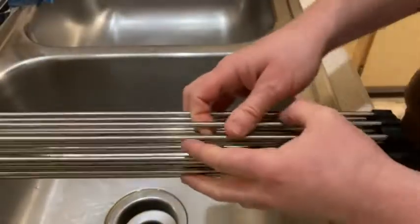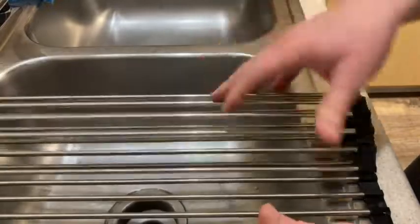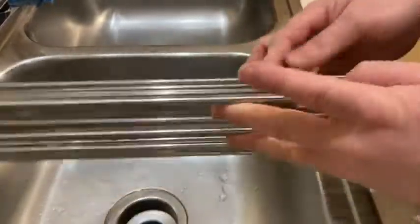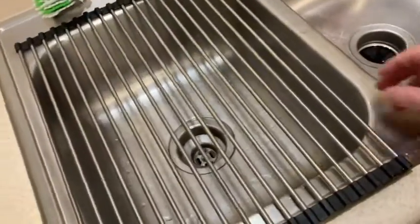What a beautiful invention. I got this on Amazon, and look at that — super easy. It rolls up, and then it fits perfect. Perhaps it's made for standard sinks, but look at that.